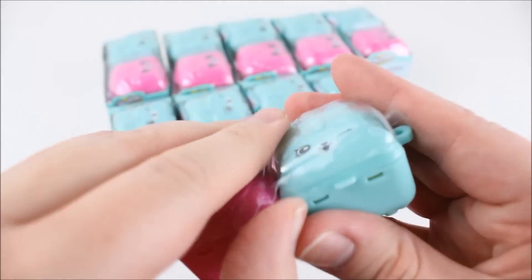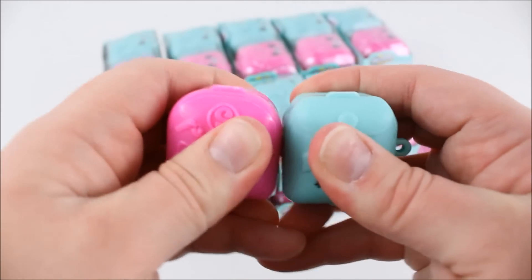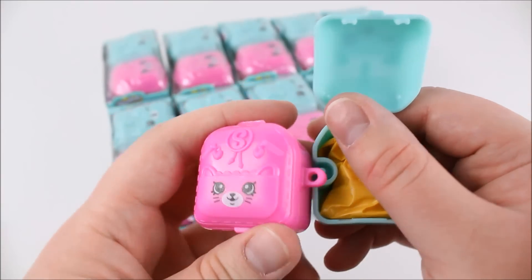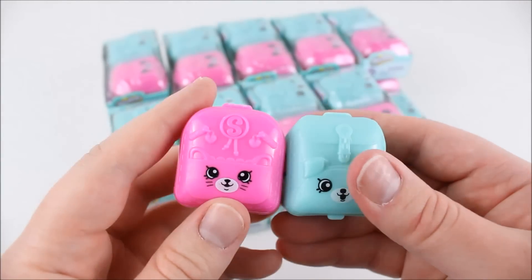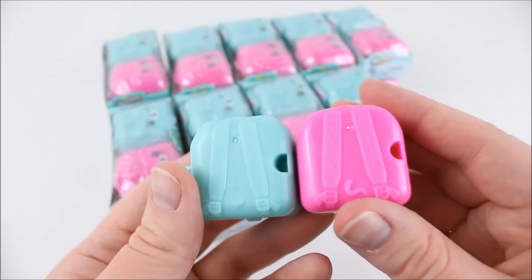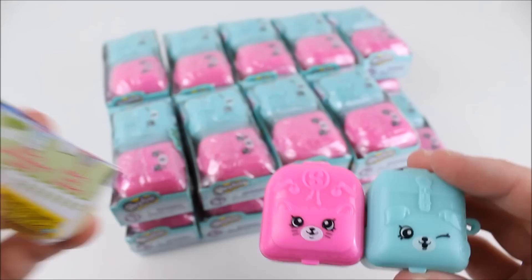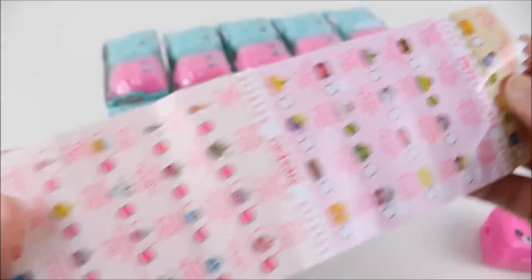We've got the two little backpacks side by side and it looks like they link together somehow. When you open the backpack they link together like that, so you can put the link back on and close the backpack right up. The backpacks are very cute and made out of plastic — I love the faces on them. We're going to take a look at the checklist included and see what Shopkins are in Season 5.